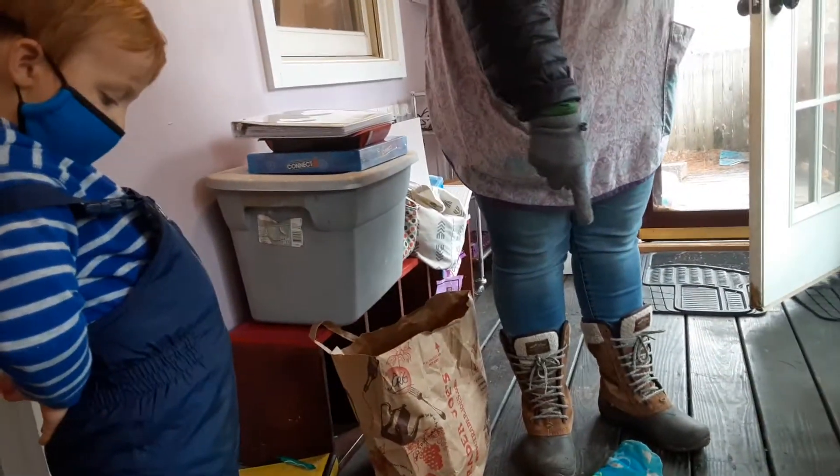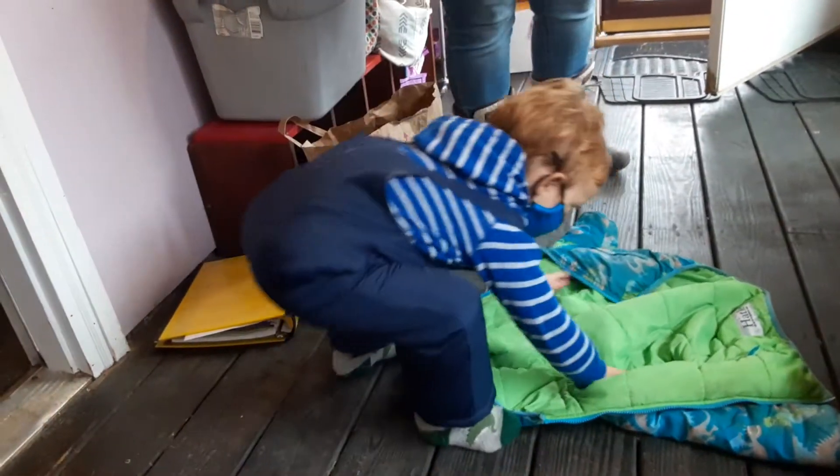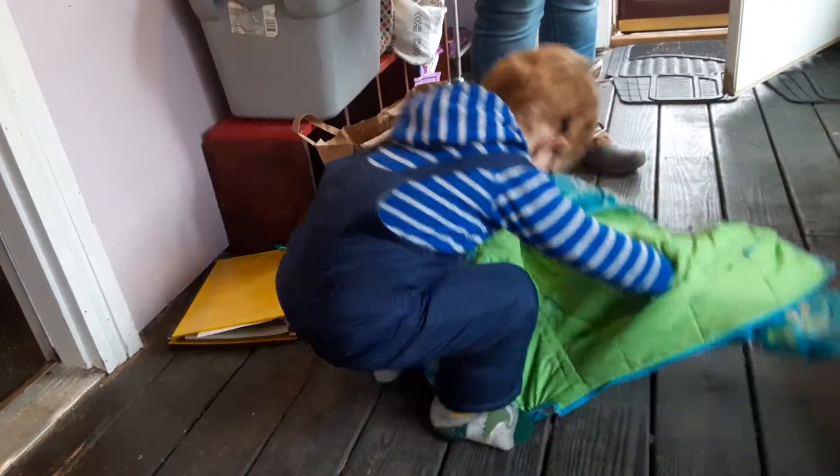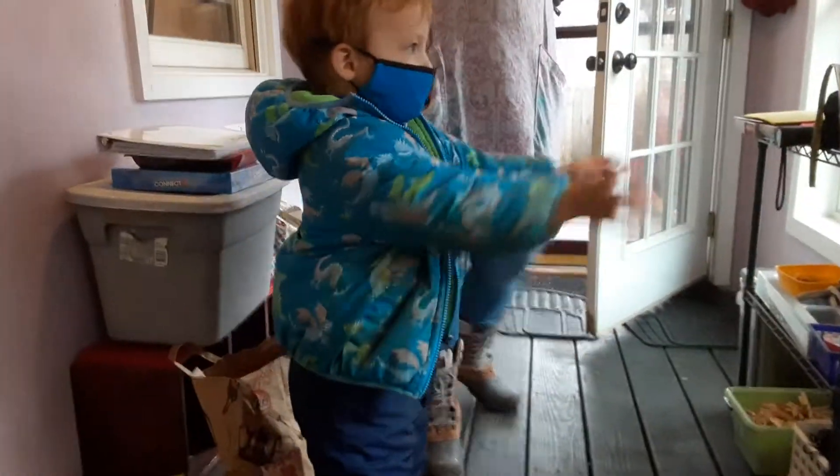Fabulous. Okay, so now we're going to lean over and put our hands in the arm holes. The hood is next to your feet. And then we're going to flip it over your head and then it's not upside down. Nice work. Yay!